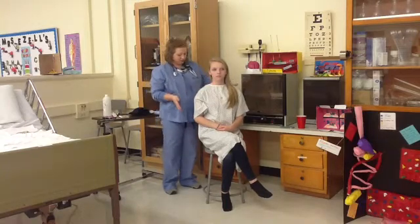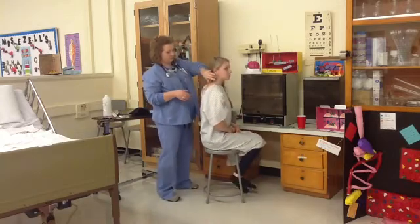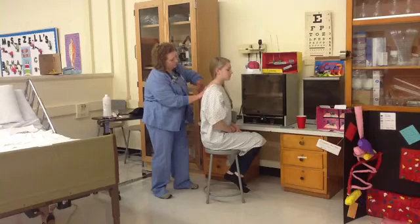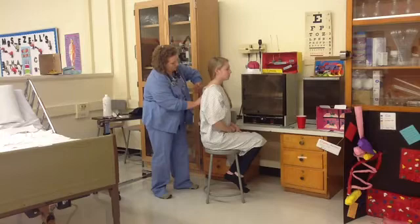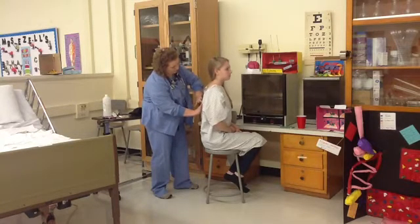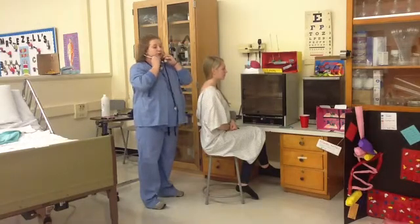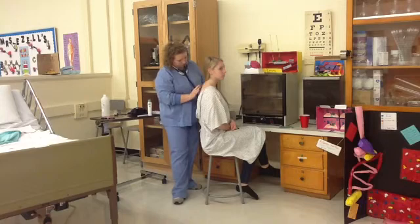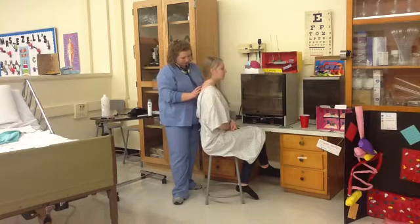Next, we will percuss the chest. I'm going to have you turn to the side so that we can see. No abnormalities. We are also going to percuss the posterior thorax — take a deep breath in and out. No difference noted throughout.